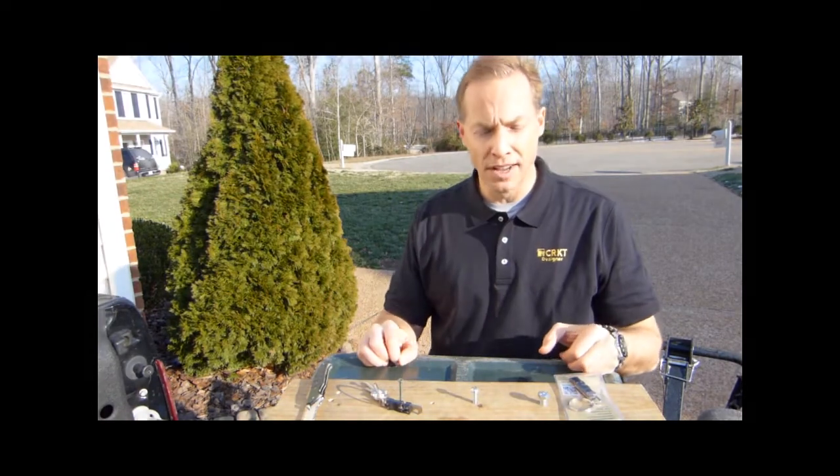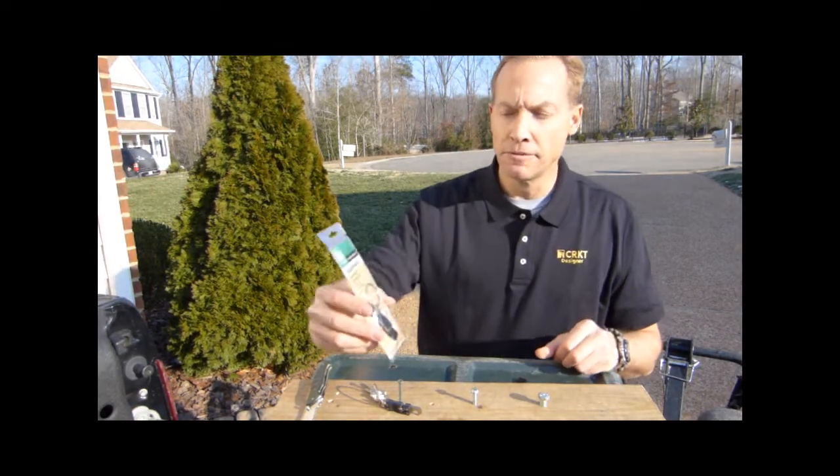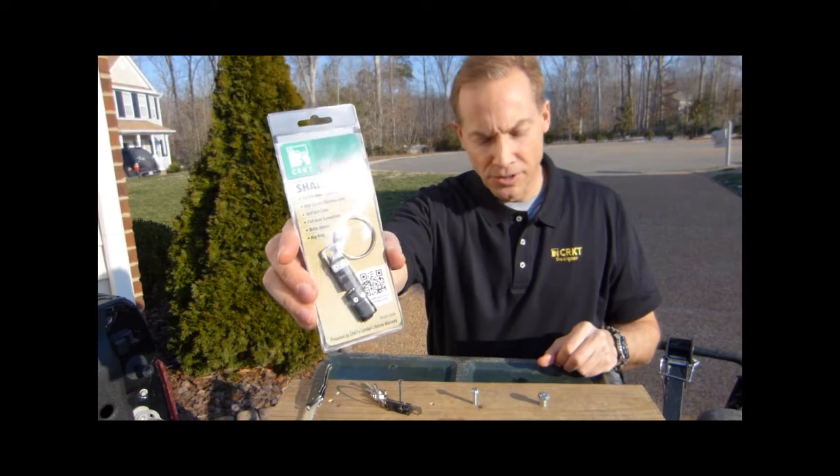Hi, I'm Tom Stokes, and I'm one of the designers with Columbia River Knife and Tool. Today I'm going to quickly review the CRKT Micro Tool and Sharpener and talk a little bit about how you use it.